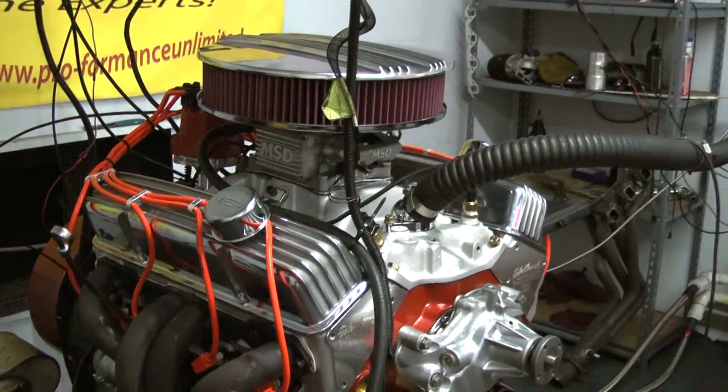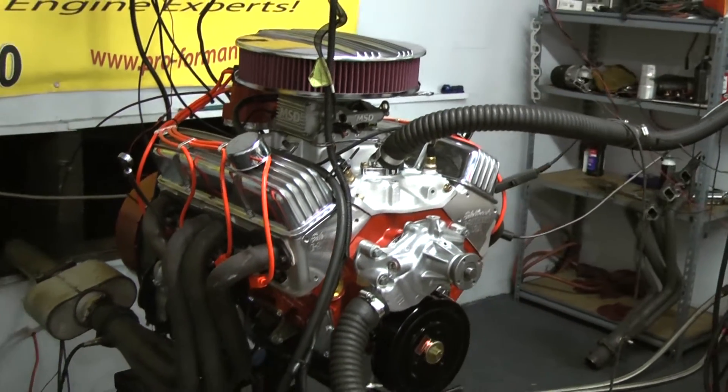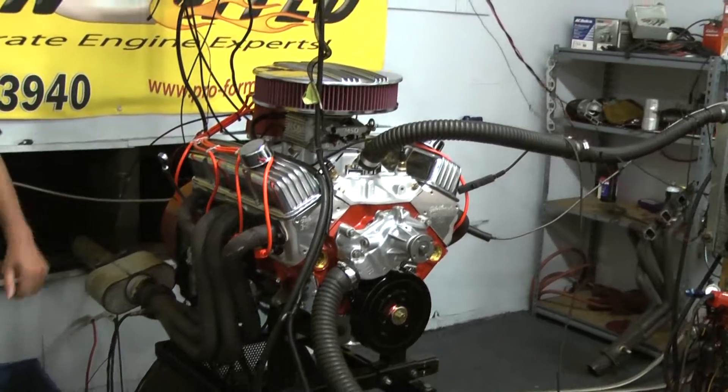This engine package comes standard with the old-school polished aluminum fin valve covers and air cleaner combo.